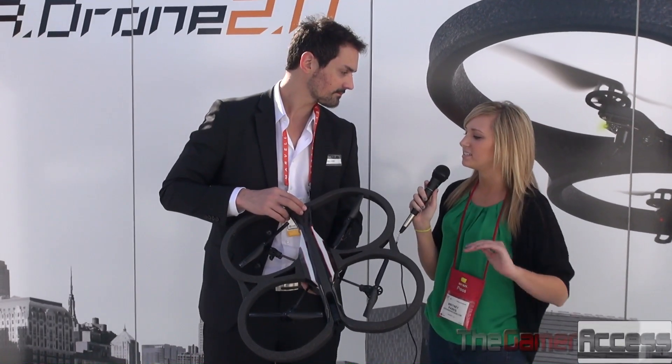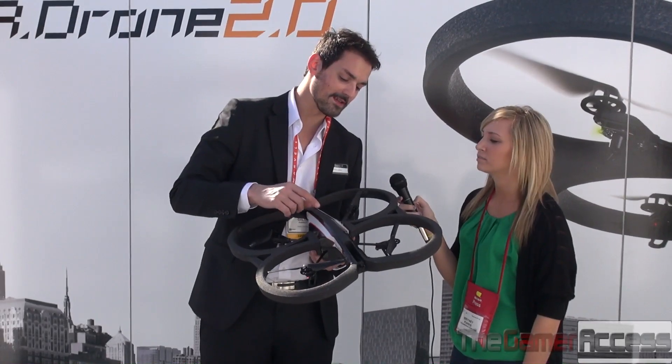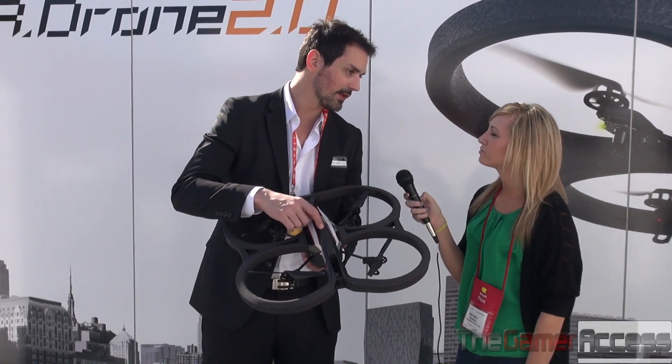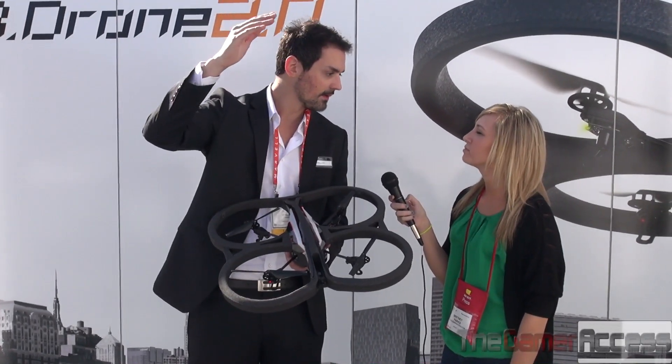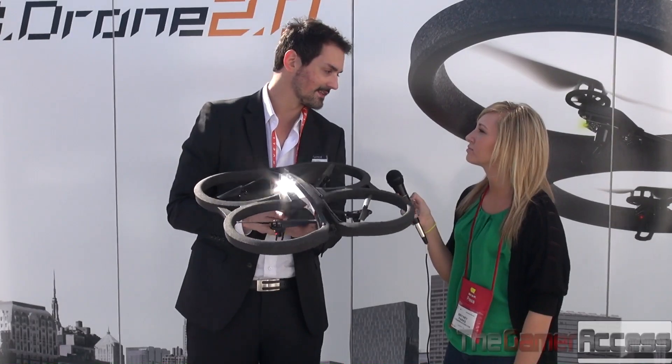And what is the highest altitude and distance that this can go? This drone is controlled through a Wi-Fi signal that the drone is sending, and the range of that is 50 meters. So you can go as high as 50 meters in altitude or distance, and the drone will remain stable until that altitude.